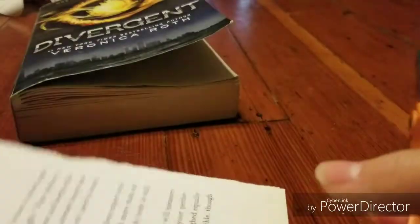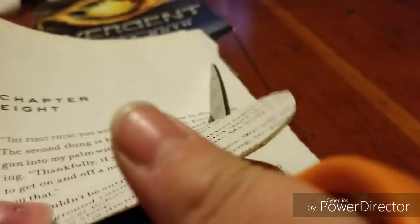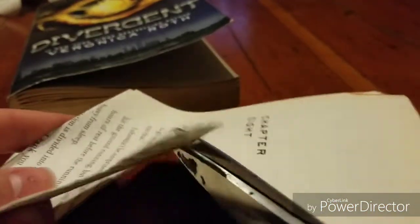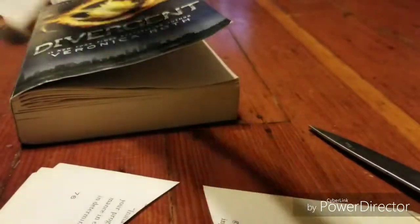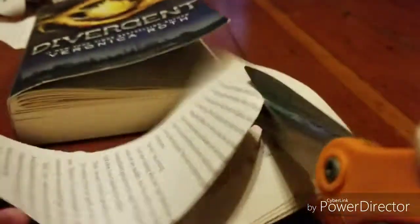Now that you have your pages, you're going to start cutting them. I cut them into a heart, but make sure they're not perfect because rose petals aren't really perfect. I cut some sideways and the long ways — hot dog style and sundae style — so I'd have bigger petals and smaller ones as well.